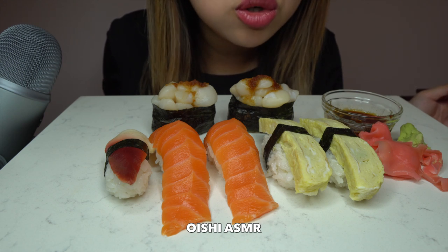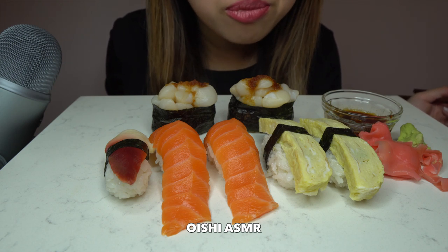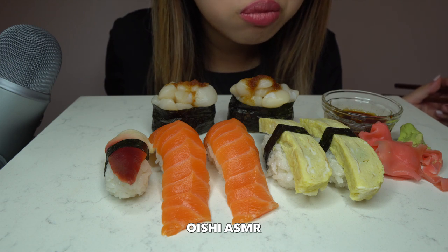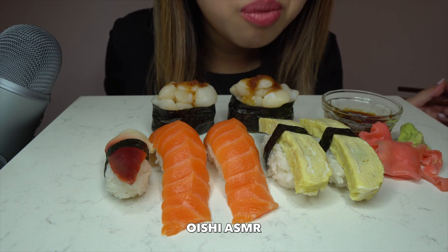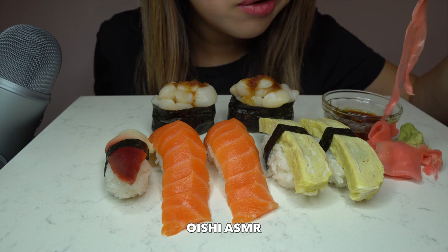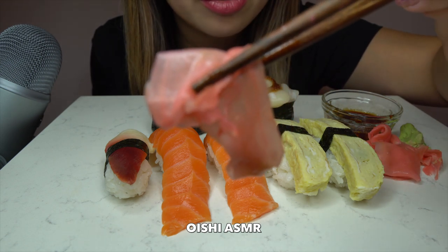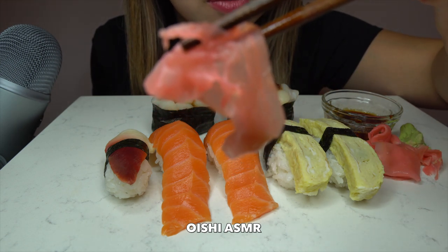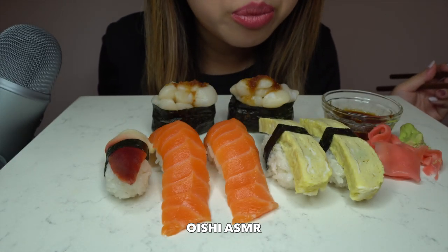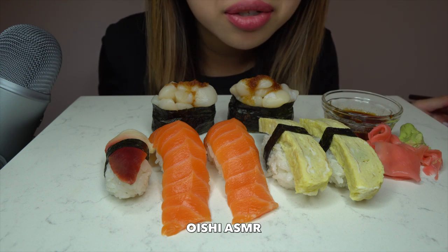It's delicious. It's so good. Ginger — cleanse the palate.